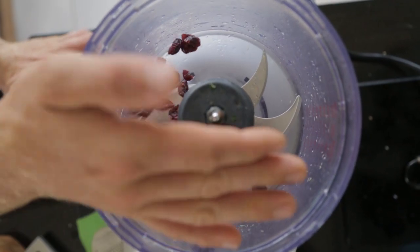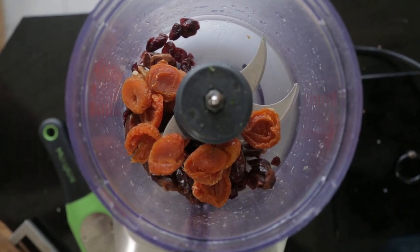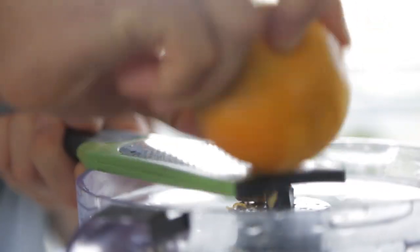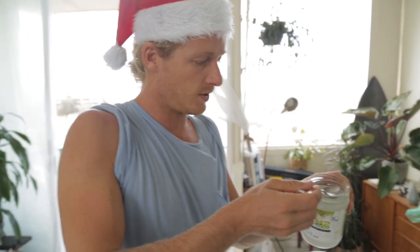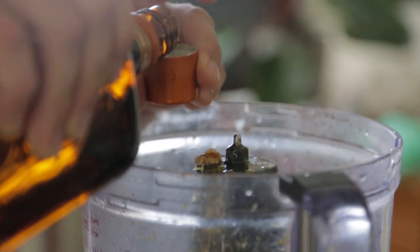So we've got some cranberries in there, some dates, a few apricots, almonds and some walnuts all together. To that we're going to add the zest of one orange, one lemon as well, some coconut oil — about three tablespoons — and we're going to go one cap of Cointreau, but if you want more, go crazy.